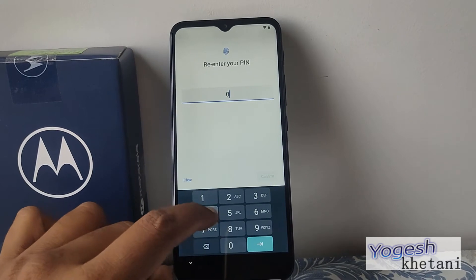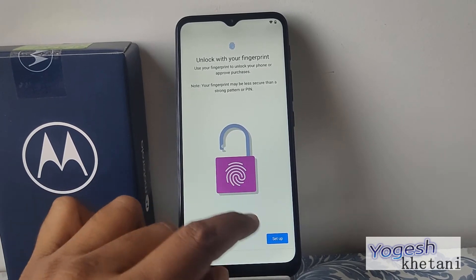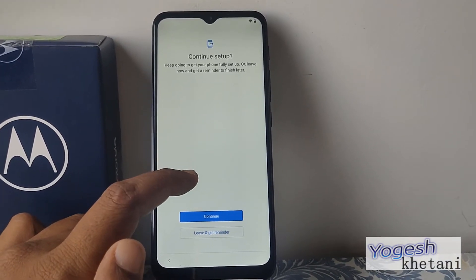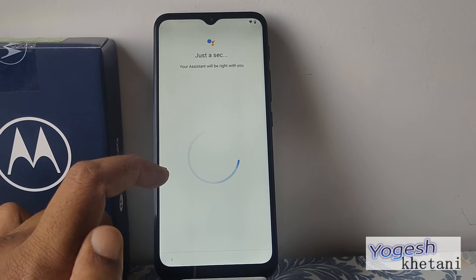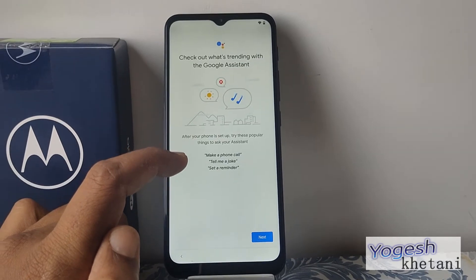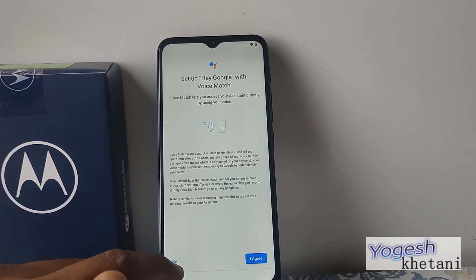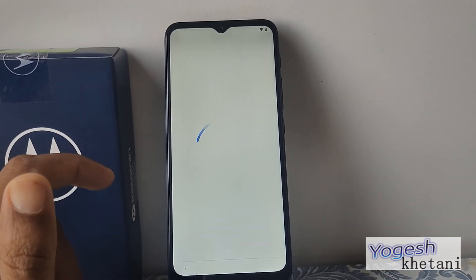That's the screen lock setup. Next is the fingerprint option — you can add a fingerprint to this device if your device supports it. I'm skipping that right now. The setup continues and it will be taking you to the Google Assistant setup.